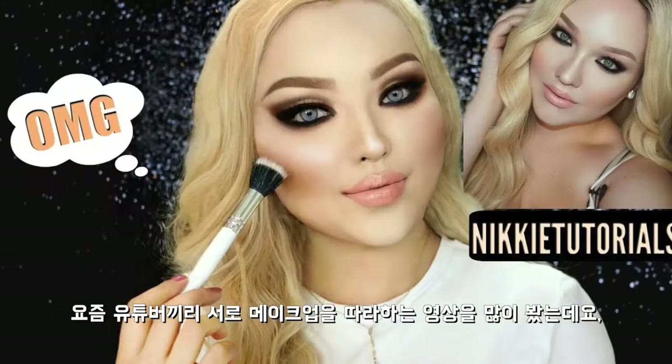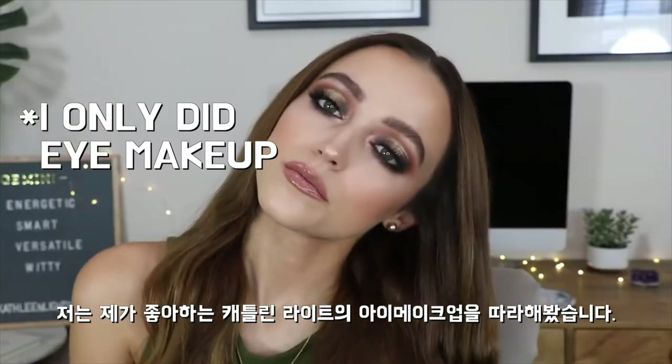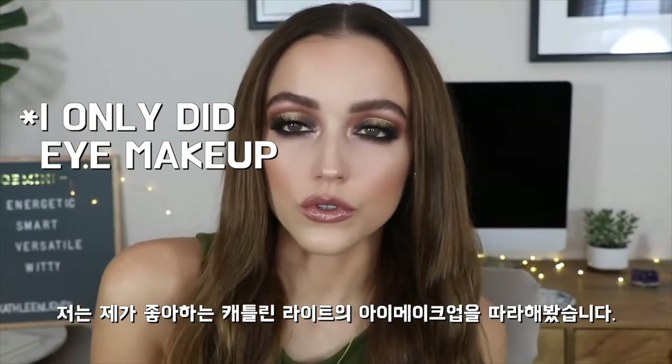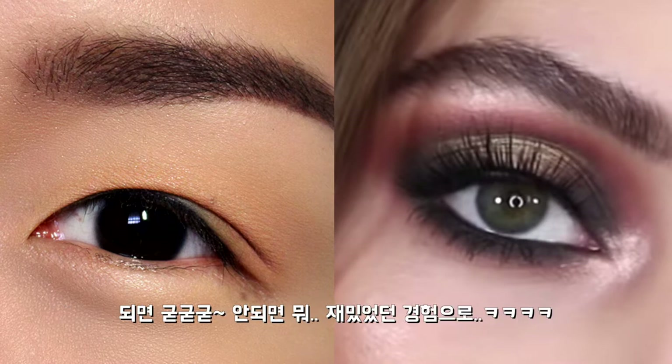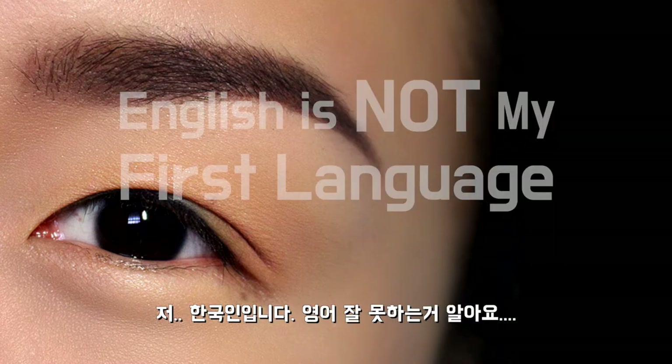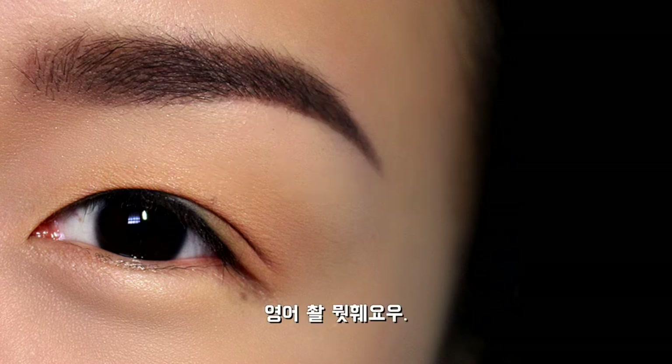Welcome to my first makeup and voiceover video. I've been watching a lot of those 'I tried following Blank's makeup tutorial' videos and I was really curious to see if I could recreate Katyn Light's Halo Cut Crease tutorial. Obviously we have different eye shapes — I have Asian hooded eyes, so I'm really excited to see the result. FYI, I'm Korean. English is not my first language, so please don't judge my English. Anyways, I hope you enjoy the video.